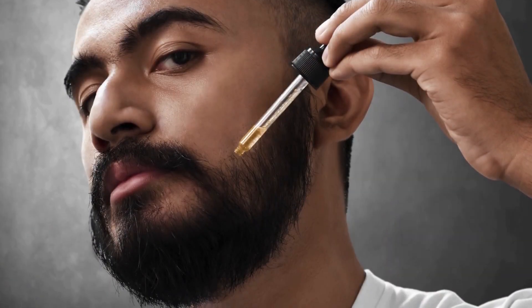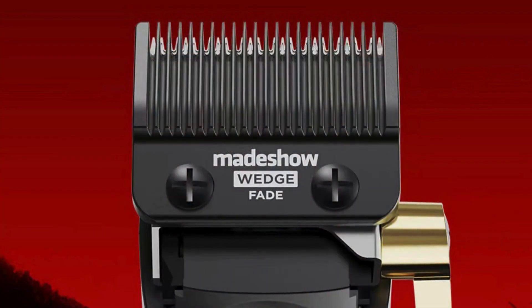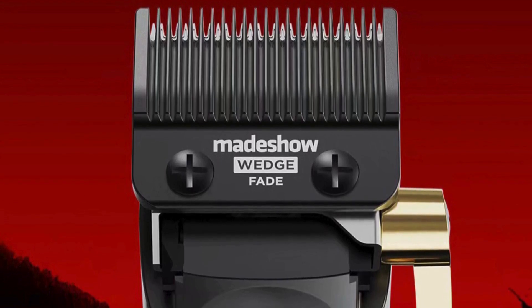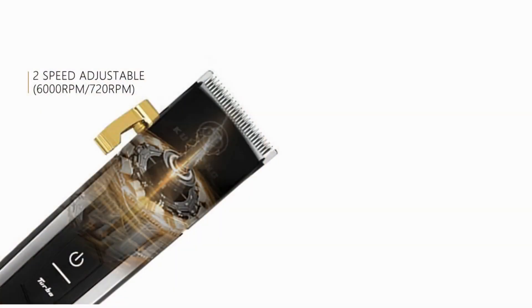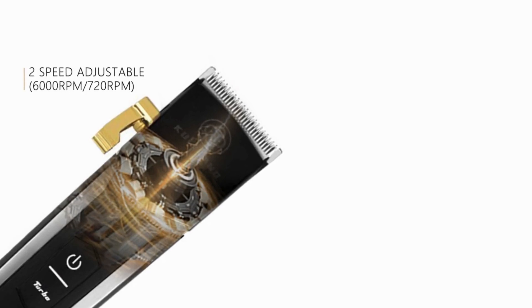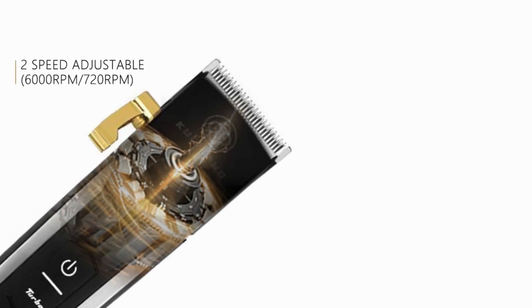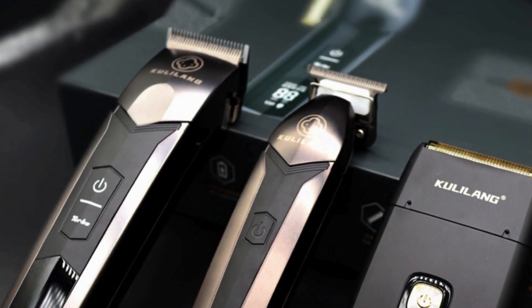Hair clippers: it uses DLC (diamond-like carbon) blades, renowned for their exceptional hardness, durability, and sharpness, ensuring a clean, precise cut every time. The DLC coating reduces friction and heat buildup, providing a more comfortable experience and extending the blades' lifespan.